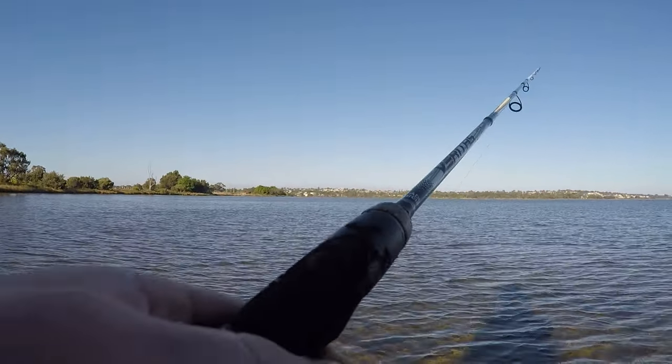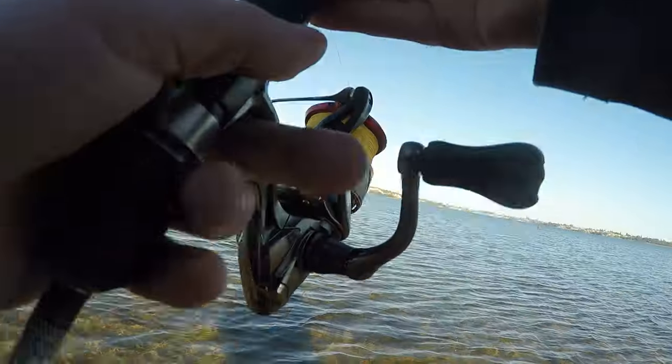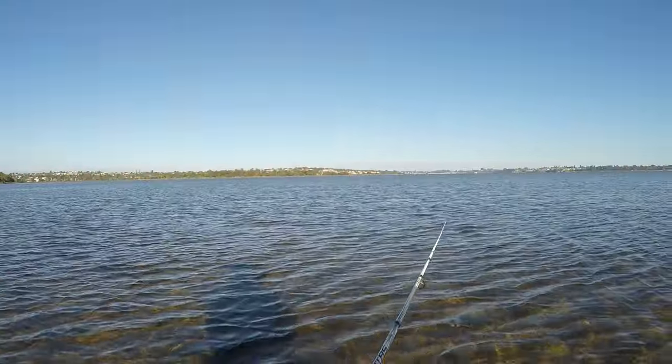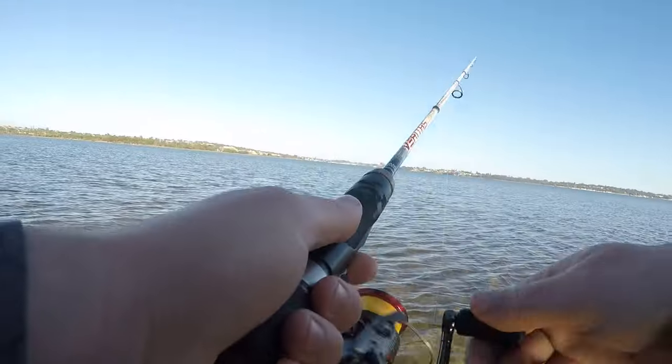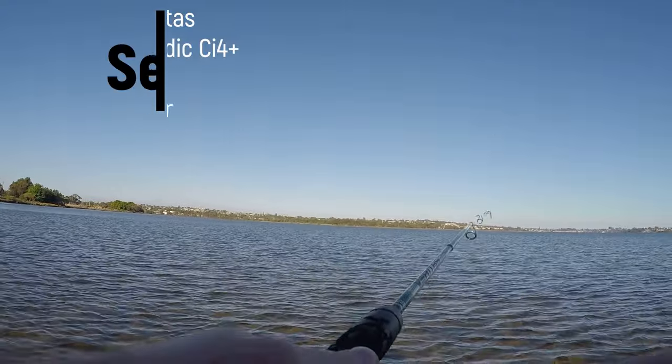So I was up early again on the flats. I'm making a bit of a habit at the moment having to fish the bottom of the tide, and I was out on the low tide again. It was real low, and I was in a spot where it was pretty shallow, but I knew where the drop-offs were because I've fished this area quite a bit.